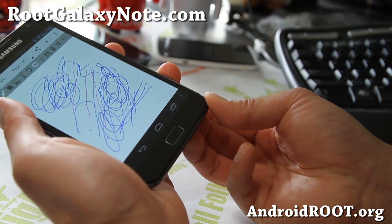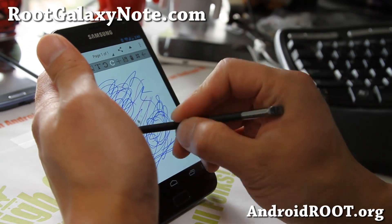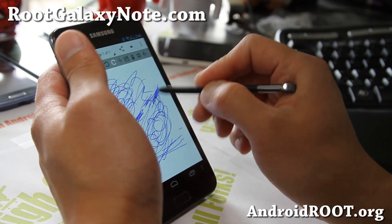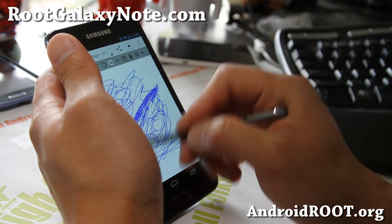Check it out. Flash it on your Galaxy Note. And as always, don't forget to flash the kernel before you do any kind of factory wipe, otherwise you can break your phone. Make sure you read the FAQ on my site, RootGalaxyNote.com — I have links to everything there.